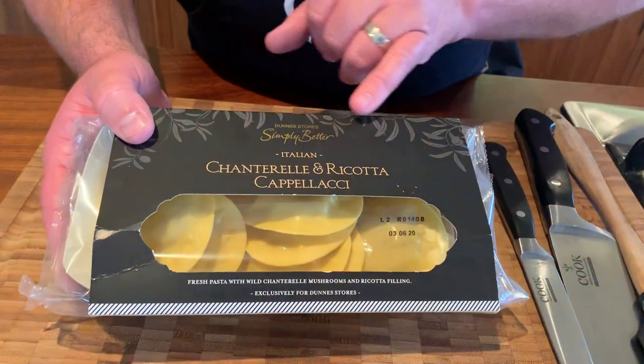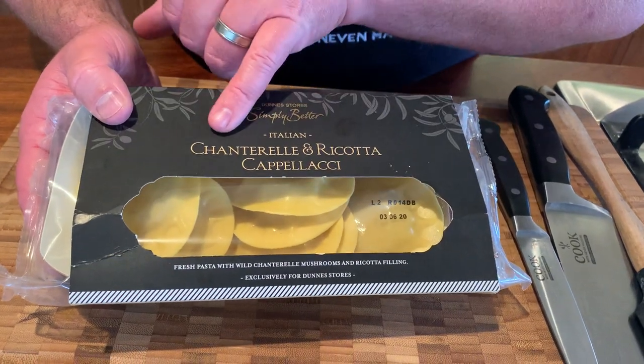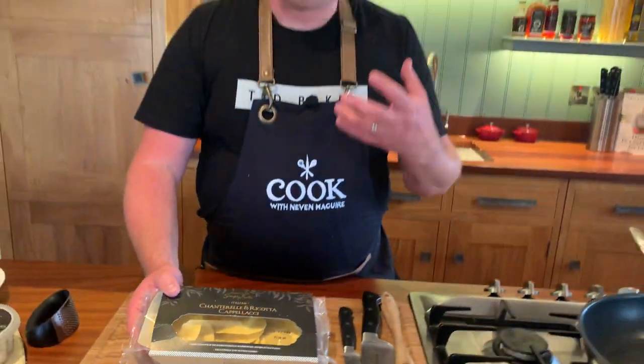These are the raviolis we're going to use today. Ricotta is a cheese and chanterelle is a mushroom — it's a wild mushroom, full of flavour and really, really tasty.